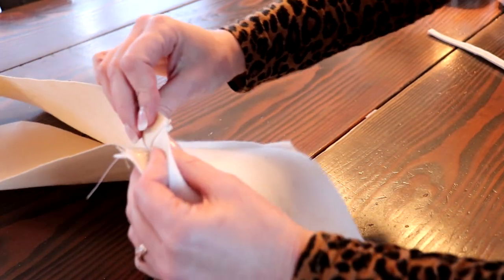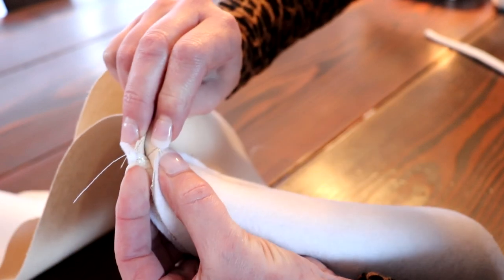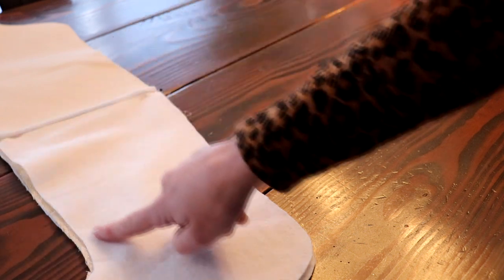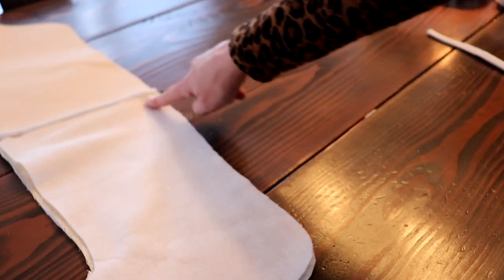Grab your seams here and make sure they match up perfectly, then line them up and pin them. Pull and match up your stocking all the way around and pin all the way around.